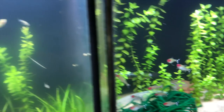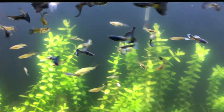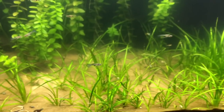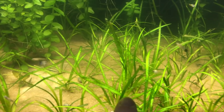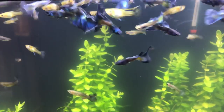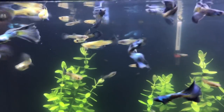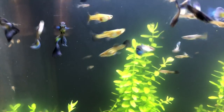I absolutely love rummy nose tetras — one of my favorite tetras. In here I have a line of blue guppies acquired from the IFGA — these are the pineapple blues, absolutely beautiful. We've got bacopa carolina in here too, and what I think might be tiger sedge — I'm not 100% sure. The lighting really matters with blue guppies. When you can't get proper light on them they don't pop, but when you do it's phenomenal.